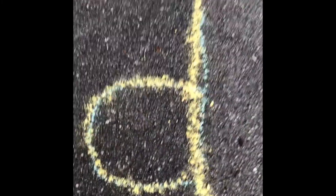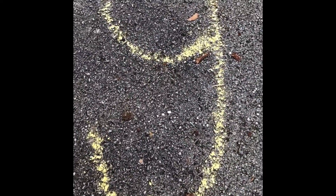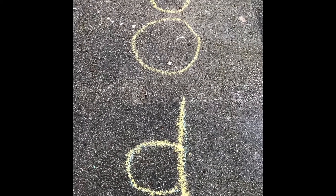Jumping on the letters outside is always lots of fun. We've got d-o-g — d-o-g makes dog.